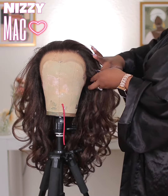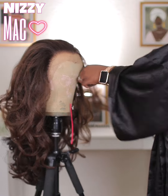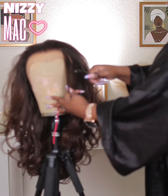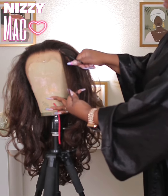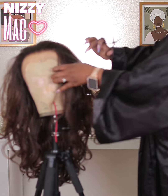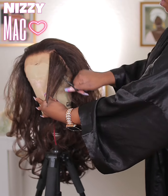This unit does come pre-plucked — it comes plucked and super natural looking — but you know I'm super extra and I wanted it to melt like a human hair frontal. So I went in and did some extra plucking with my tweezer scissors. I'm loyal to my tweezer scissors, I tell you that! This step is completely optional, but I'm just showing you guys everything I did. Once that was done, the unit looked flawless.